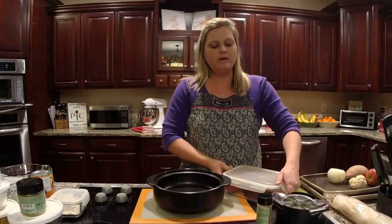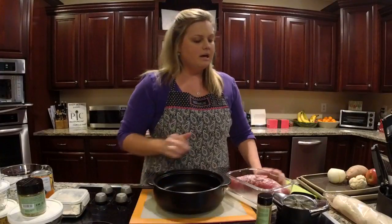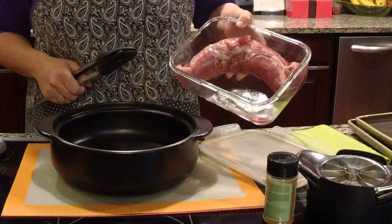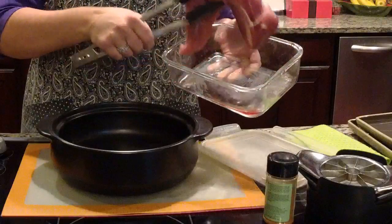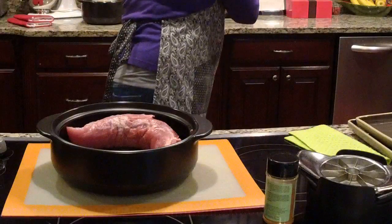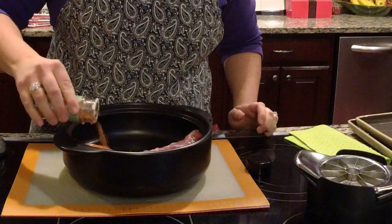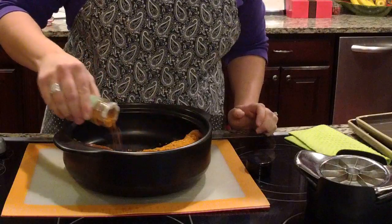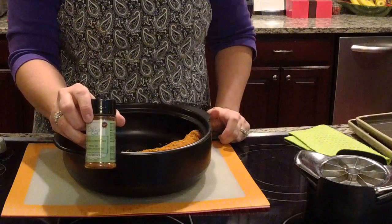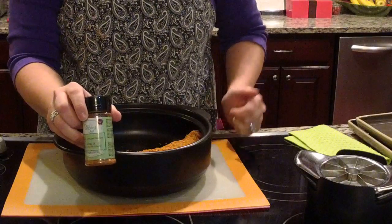We're going to start with a pork tenderloin — I have it in one of our leak-proof storage containers. I've got about a pound and a half; the recipe calls for about two pounds, but I'm using a smaller one tonight. All I've done so far is trim it up — removing the fat and the silver skin from the outside.